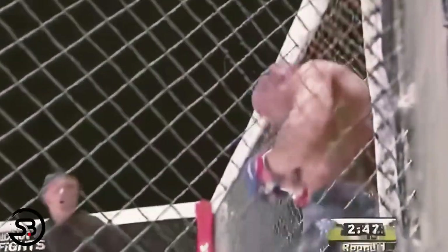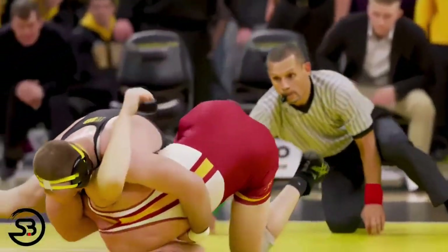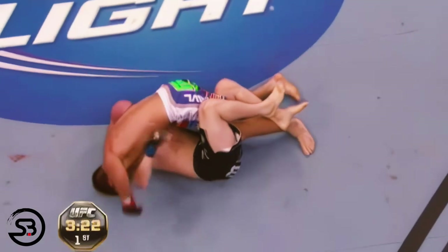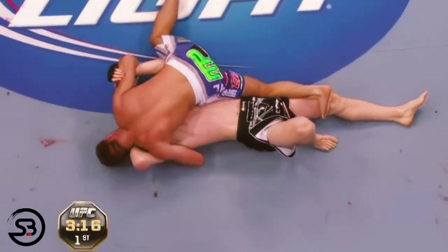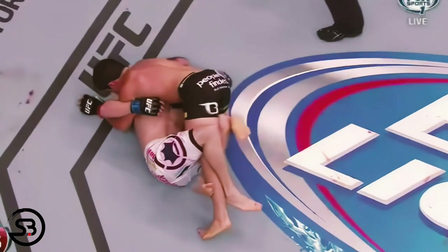Eddie Alvarez spent almost two minutes trapped in this position in an MMA fight before finally getting free. And if you remember back to our cow catcher study, we briefly mentioned how that position can be used to pass guard. Here are a few more examples of that, where you can see Jake Shields pass the guard with the cow catcher — being the chin strap and the underhook grip.